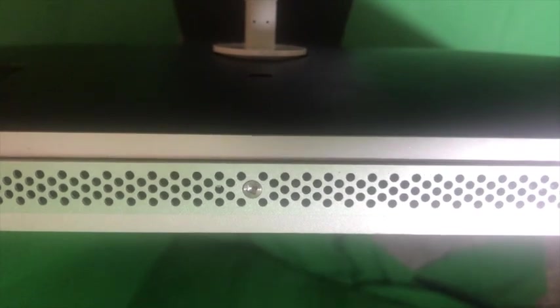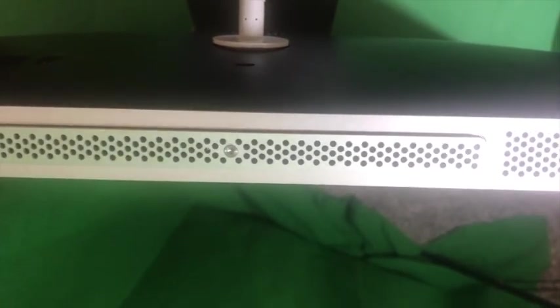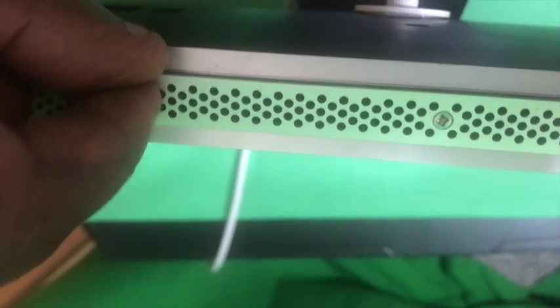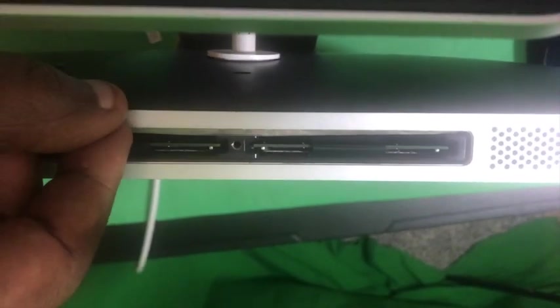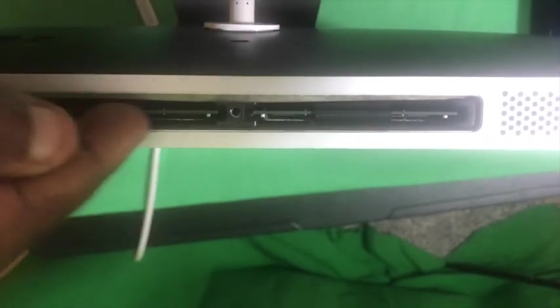You want to remove this screw here with a Phillips screwdriver first — this is the RAM cover. Once you unscrew it, this is where your RAM is located. If you ever decide to put new RAM, there are these little black tabs — you just pull them out and the RAM comes out. You can put 4 and 4 to make 8GB RAM. Right now it's 1 and 1, which is 2GB.